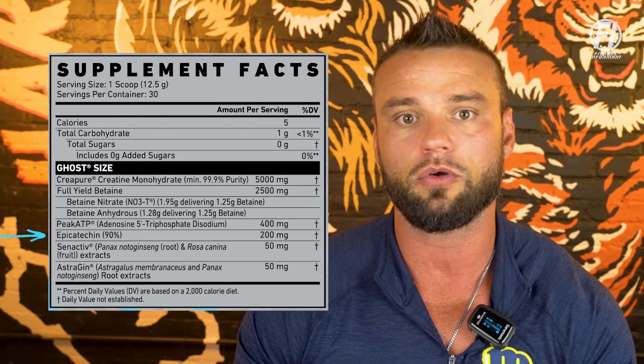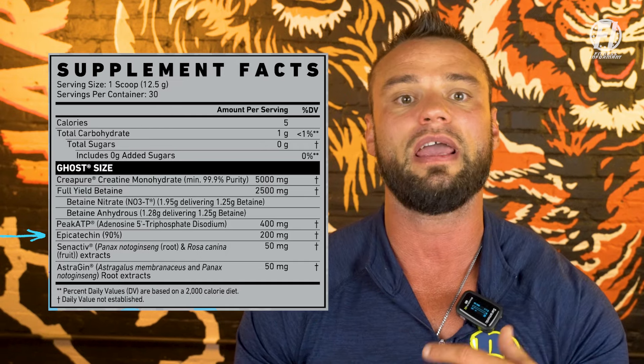Next, at 200 milligrams, is epicatechin. It's a fancy name for an ingredient that inhibits myostatin in the body. Myostatin is a protein your body releases to regulate muscle size — those photos of cattle or pit bulls that are massively giant exist because they don't have myostatin being released. Human beings have natural myostatin releases. By taking epicatechin you're not going to become Arnold Schwarzenegger, but it will help you put on muscle size a little bit easier. 200 milligrams of epicatechin is sufficient, and Ghost has been using it in the Size product for quite a while.